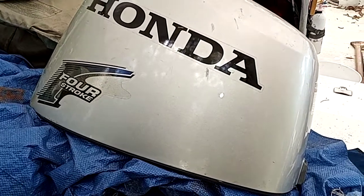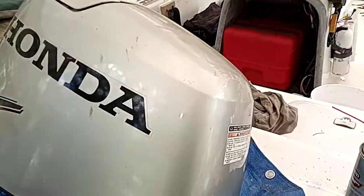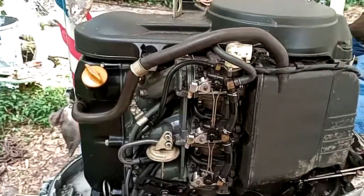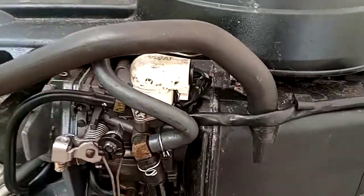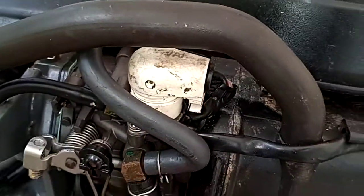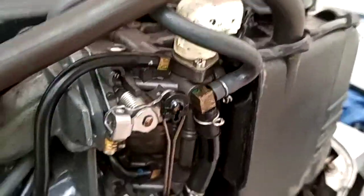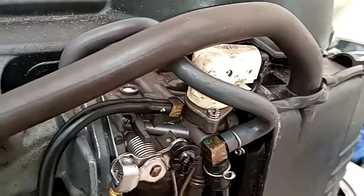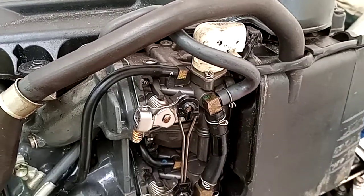What we have here today is a Honda 40 horsepower, a 2007 — they're very similar. What we're going to be doing today is pointing out that automatic choke right there. There's one screw holding it on; you take the screw out, pop it out, and there's a little pin in there that you can clean.